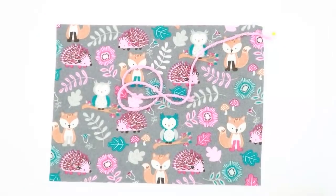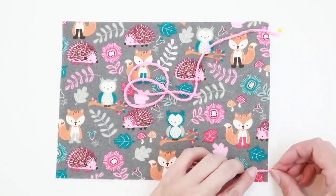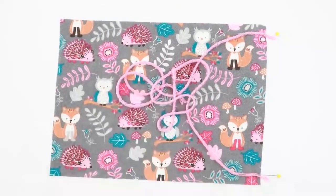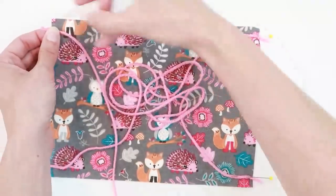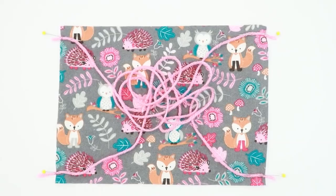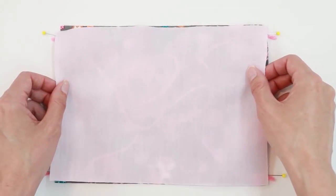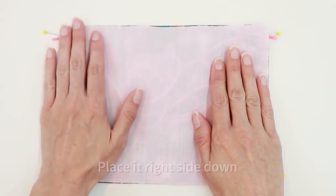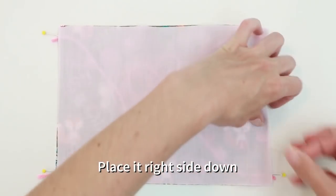Repeat this process for all four corners. Once you have all four pieces of yarn pinned in place, take your inside rectangle and place it on top of the other and pin again.